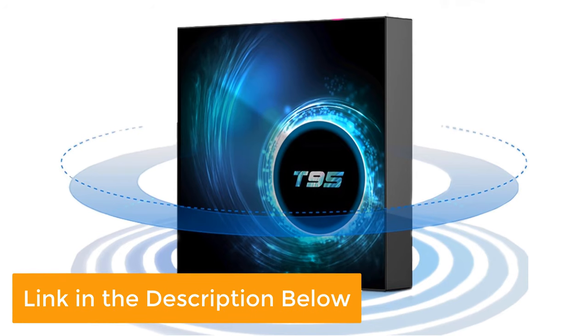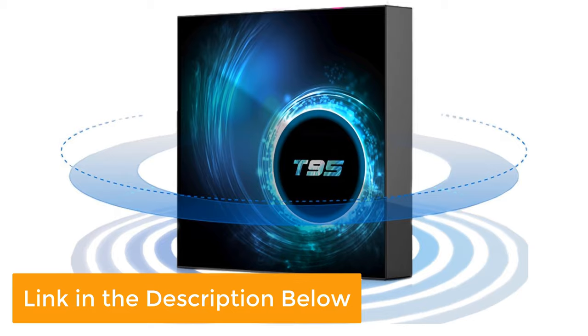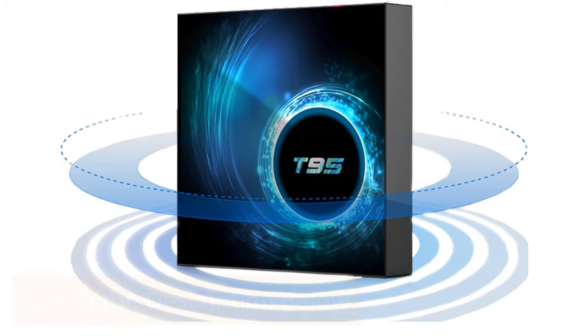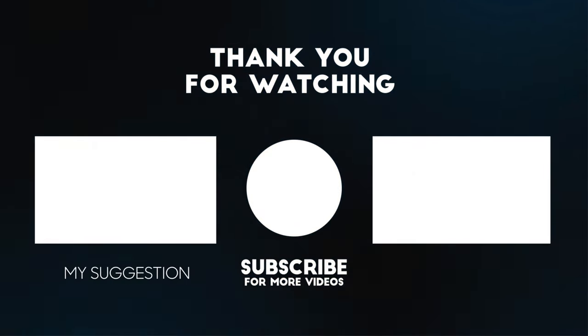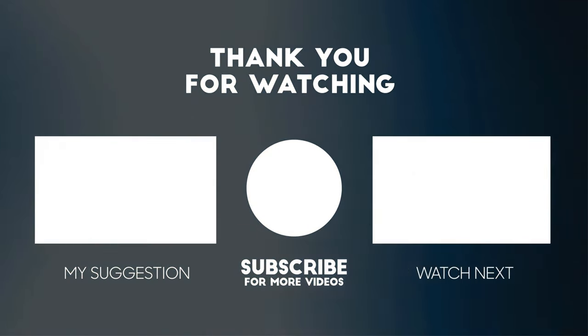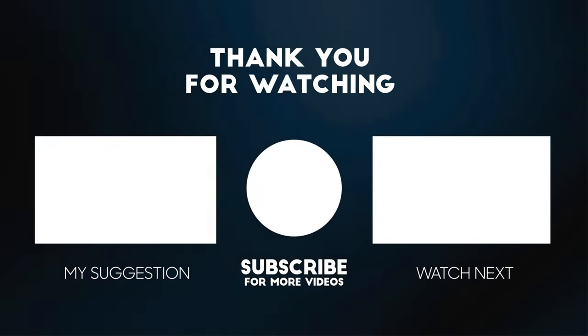If you want to buy the best cheap Android TV box on AliExpress 2021, check the link in the description below. To get more storage solution videos like this, hit the like and subscribe button and leave a comment below to let me know what you'd like to see next.